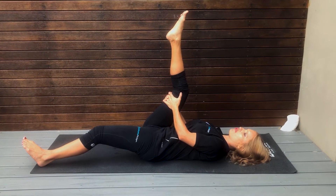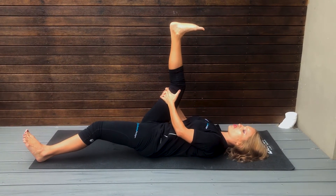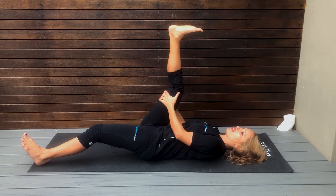You can either have your foot pointing up, or if you point it towards your face then you can stretch your calves and the back of your thighs at the same time.